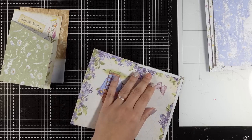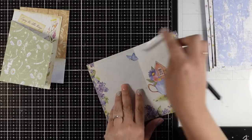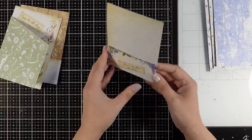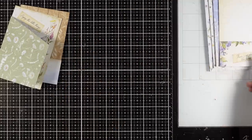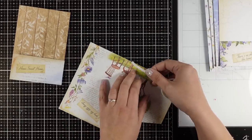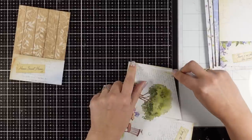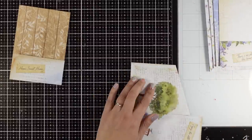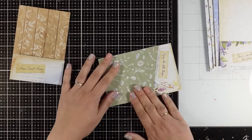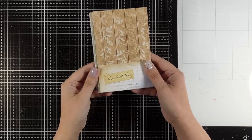The beauty of this design is that if you have other 8x8 paper pads that you've been hoarding and want to use somehow, this is a great project. Everything is going to be the exact same steps, but it's going to look completely different just by using different designs from your pattern papers. Here I'm creating the one with the flap on an angle, which creates a fun big pocket, and you can create a slit with your punch at this stage.